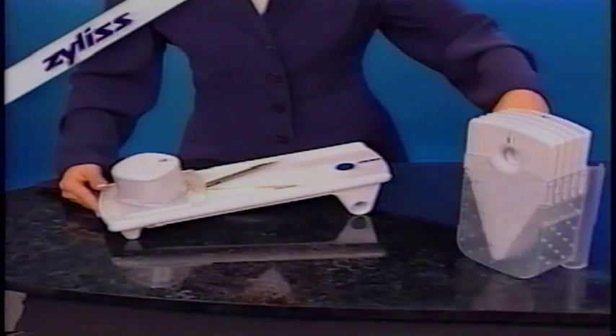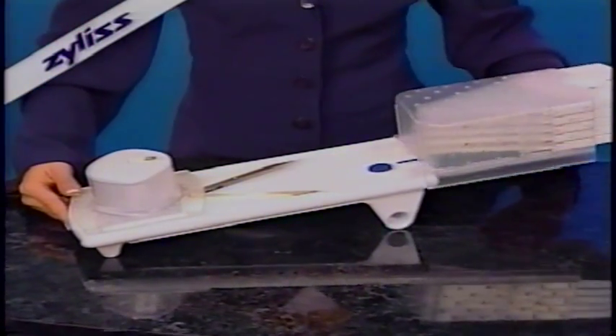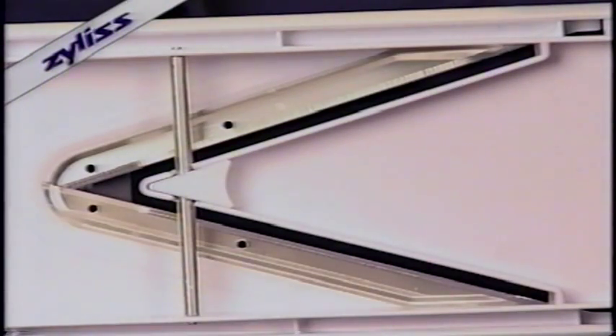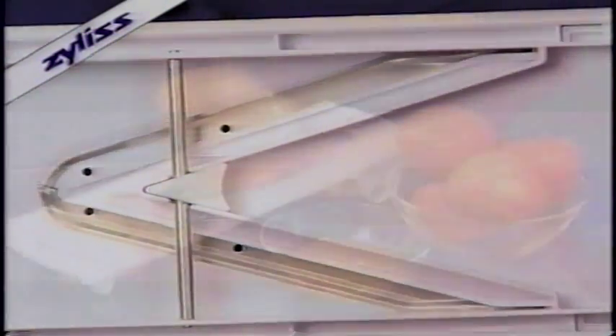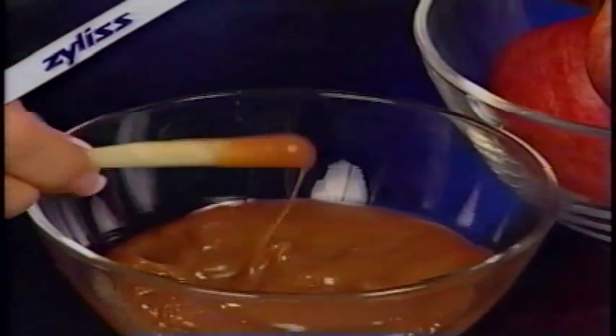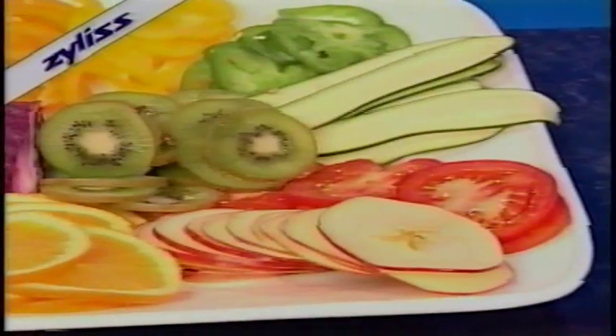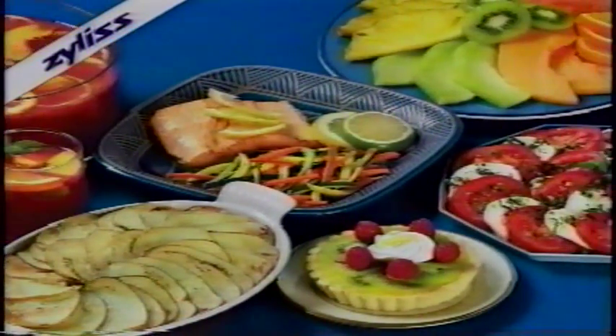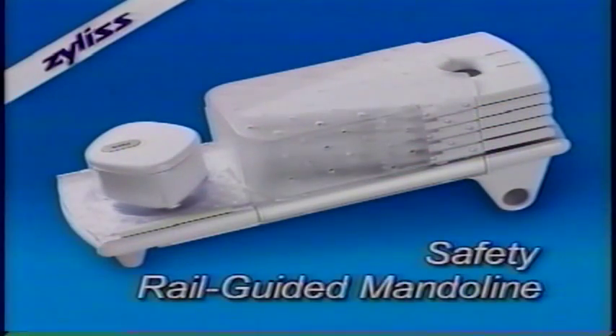The blade is completely covered during storage. The caddy and the food guide cover the blade from the top, and the one-quarter inch safety insert covers the blade from the bottom. Best of all, the Xylus brand mandolin is affordably priced and comes with a five-year guarantee. We're confident even the most inexperienced cook will love the professional results with the Xylus safety rail-guided mandolin.